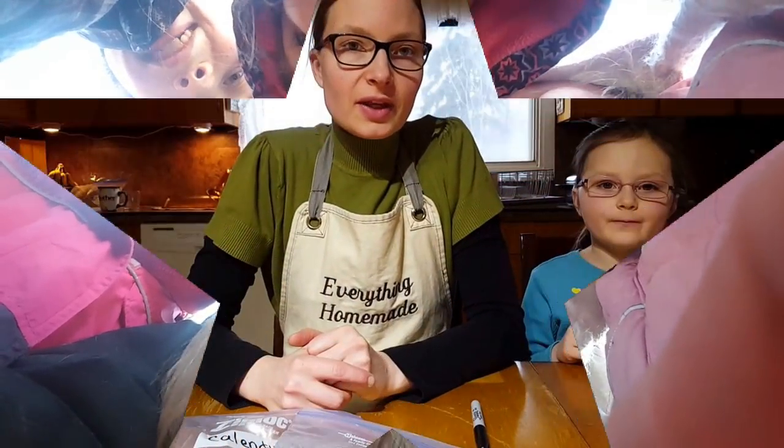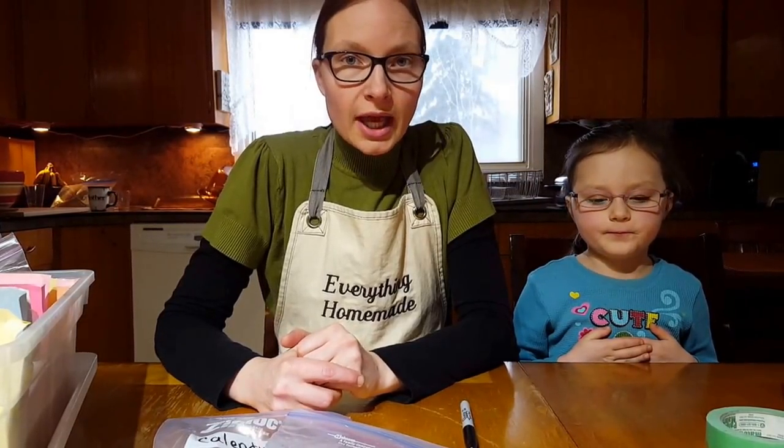Everything homemade, and today we are going to do a germination test on several seeds that are old. Before we start growing them, we want to know if they are actually going to germinate.